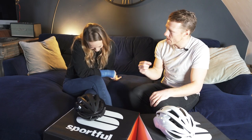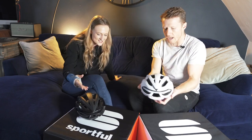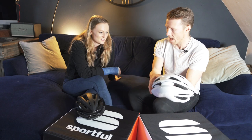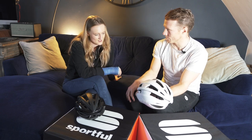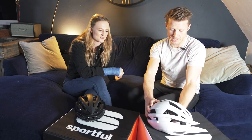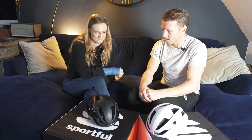A pet peeve: Max chucks his sunglasses into his helmet and throws it in the back of the car after rides. Paris looks after her kit — she never wants to drop a helmet because that can affect the foam structure. Paris's white HJC IBEX II has been through six months of riding and is still in perfect condition. She did have one crash in it, but the helmet wasn't impacted.